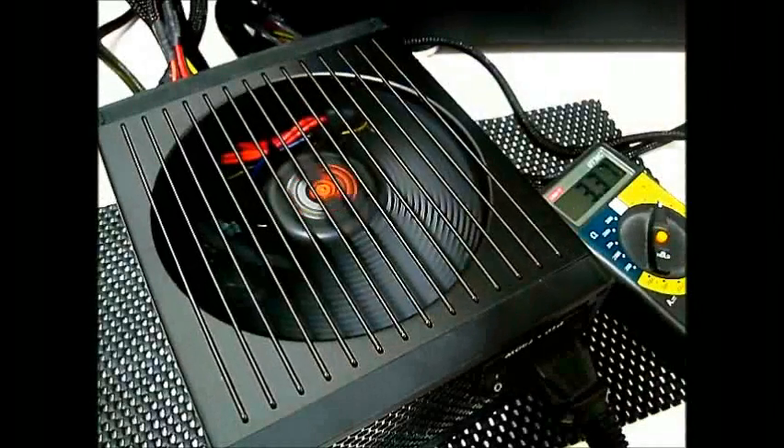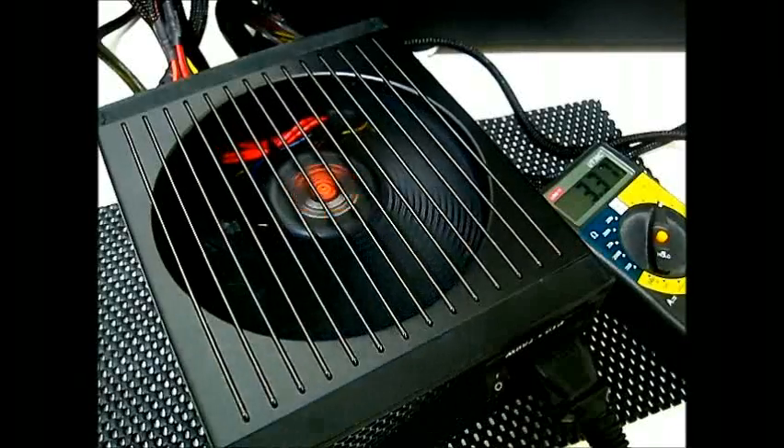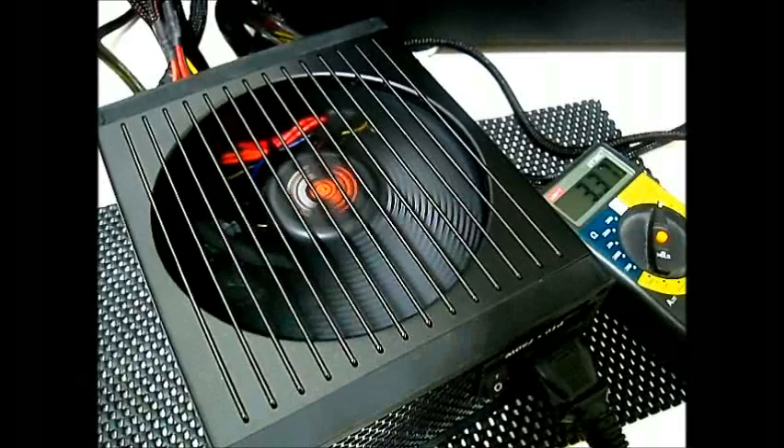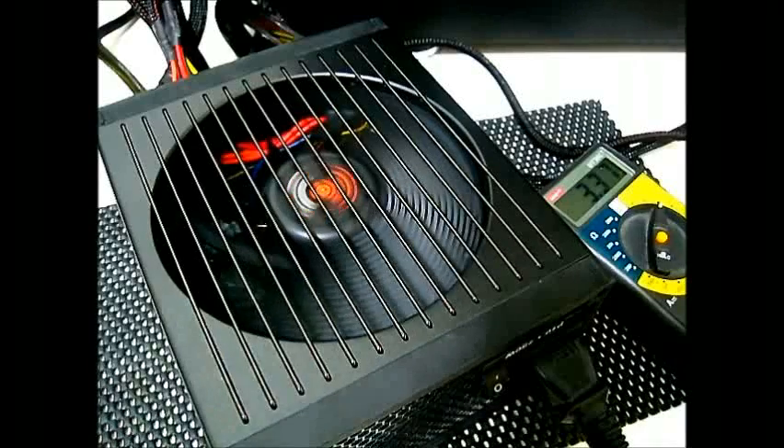Hello everyone, this is Ron from Hitech Legion and this is part of our review of the Be Quiet Dark Power Pro 10 750 Watt 80 Plus Gold Power Supply. This is the part where we take a look at some multimeter measurements and take a listen at the fan noise. You might be hearing some rattling in the video and this is actually not coming from the power supply at all.